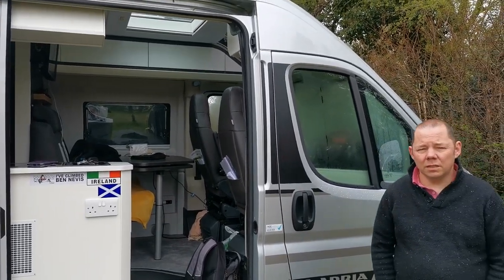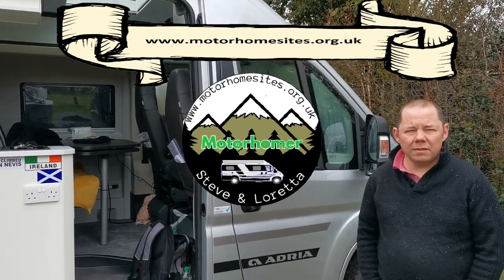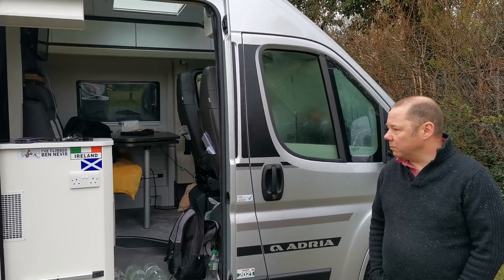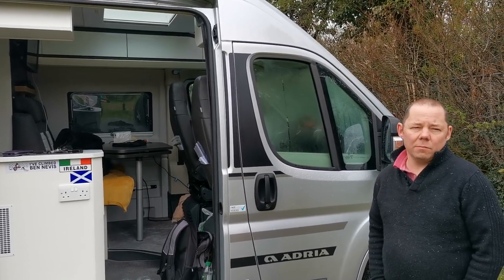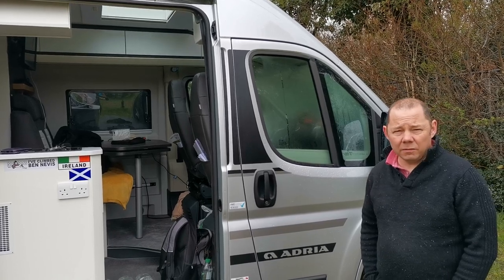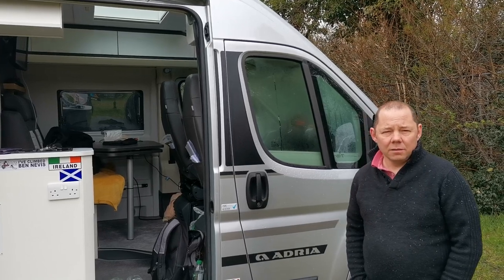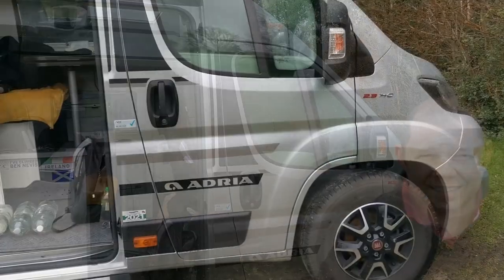Hello guys, welcome back to our channel. About a year ago we bought an Adria Twin and did a review when we first got it. I said I'd do another review in six months, but it's been nearly a year now. We thought we'd get through the winter and then do the review of what we think of the van after having it for a year. So I've got the camera, we'll walk around and show you what parts we've got.